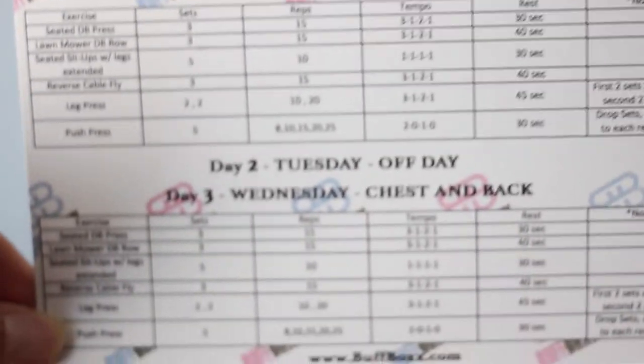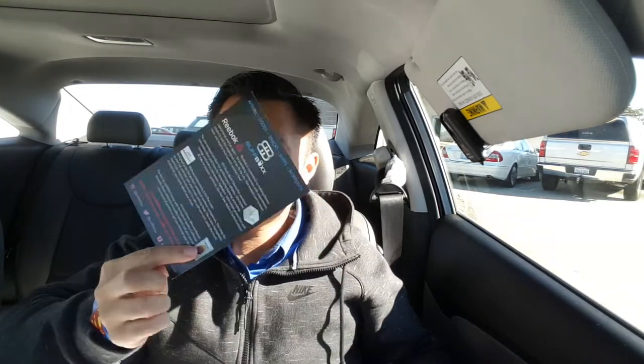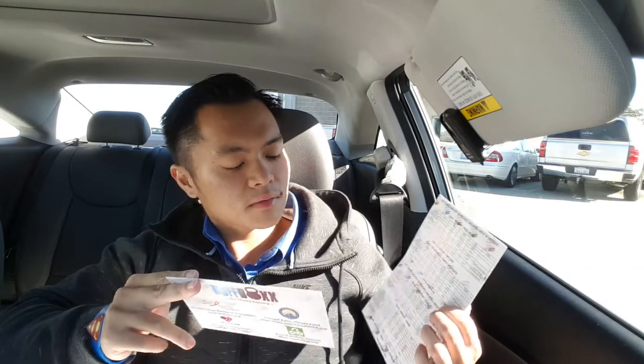Let's see, first off we have a workout thing. Day one, full body. Day two, off. Day three, chest and back. It's a workout plan. Also a postcard that tells you what charity they support. Those are cool.